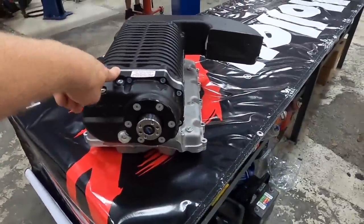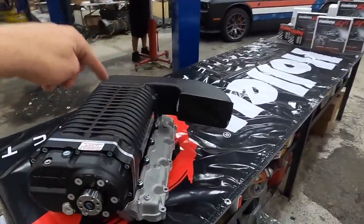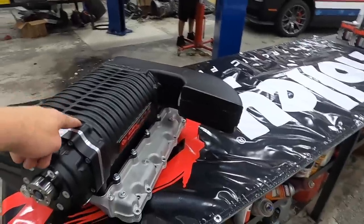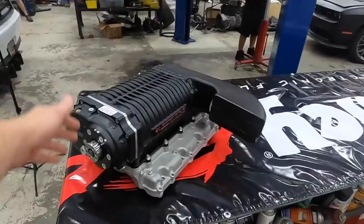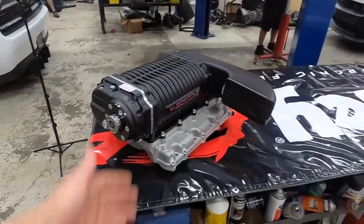Check out this absolute behemoth of a blower. This is four and a half liters from Whipple. The stock Hellcats have a 2.4 liter, so this is almost double the size that we're putting on this thing. Because when I was sending it on the burnout pad, the thing got too hot, seized the stock unit up, so we had to replace it. Might as well go big.